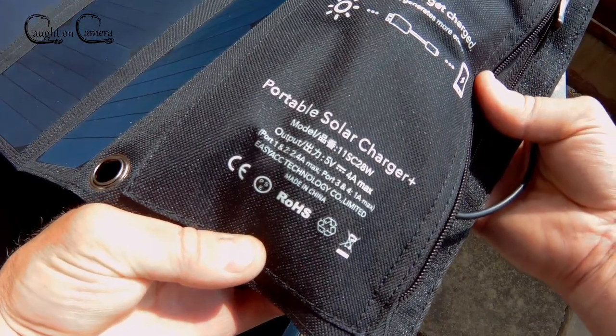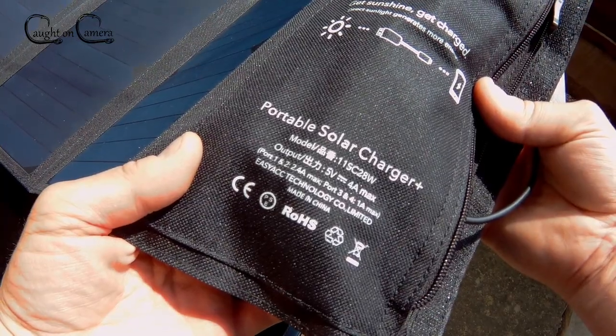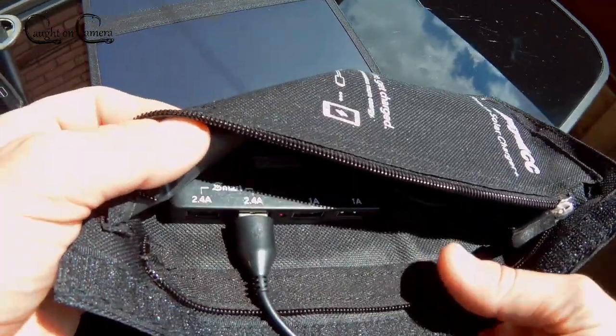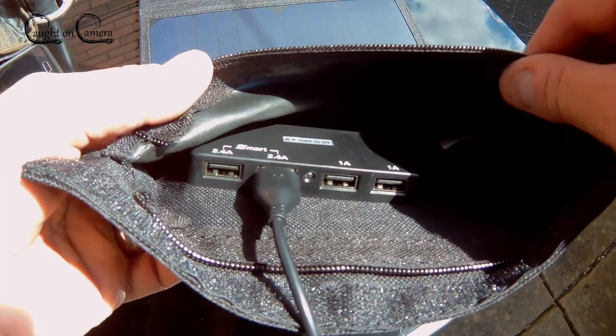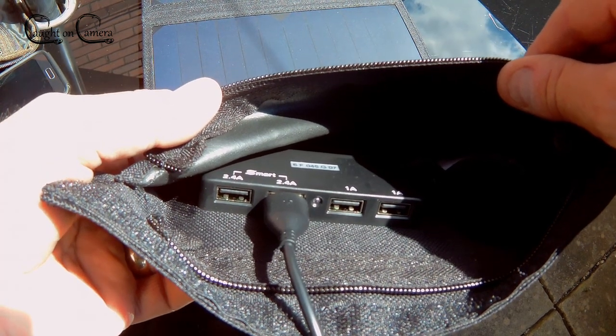Although it's really well made, I wouldn't really want to leave it out in the rain. In the wallet itself you've got four outputs — two smart and two standard one amp — and there's a little bit of room left in there for a couple of bits and bobs and a couple of cables.